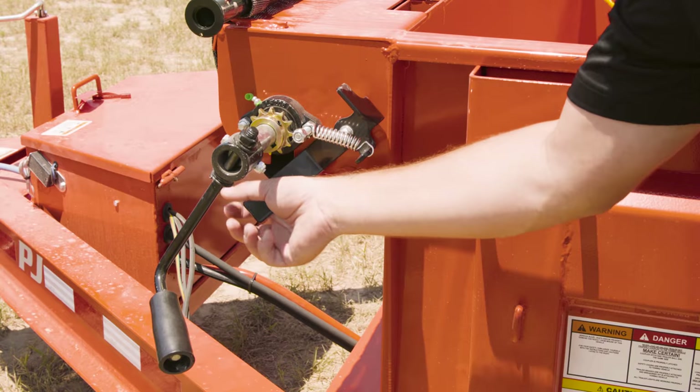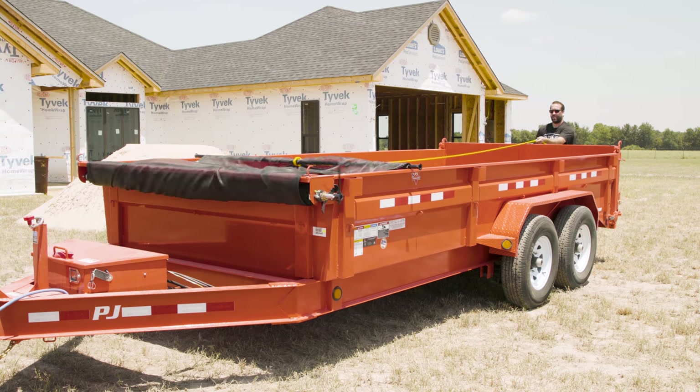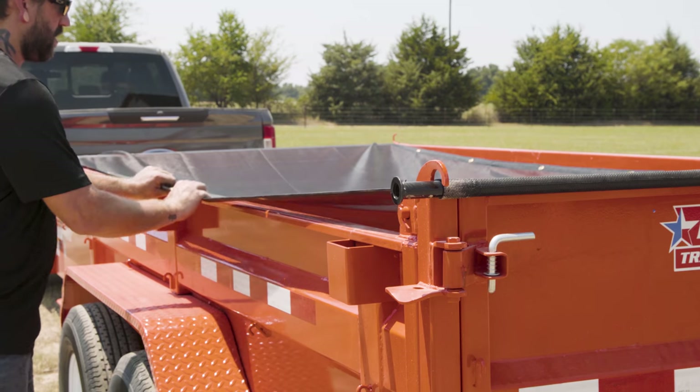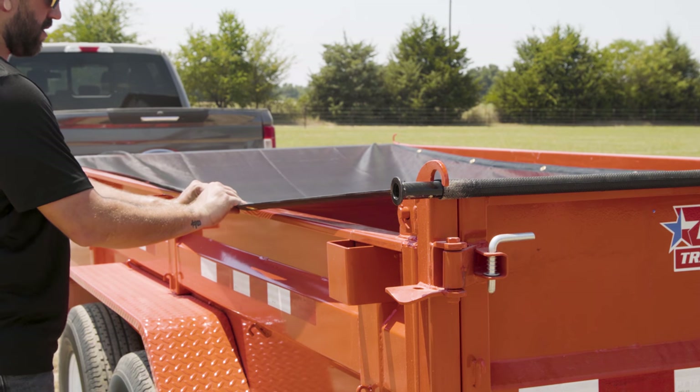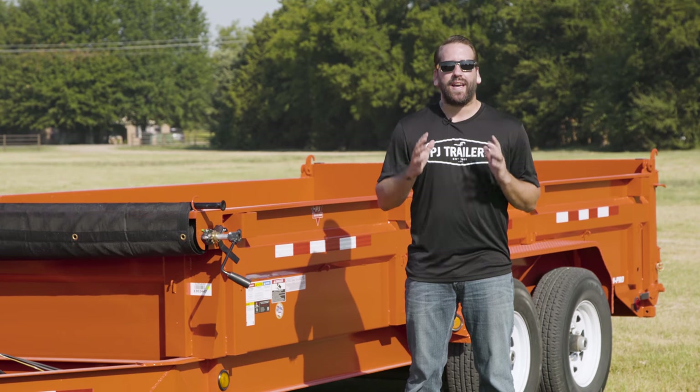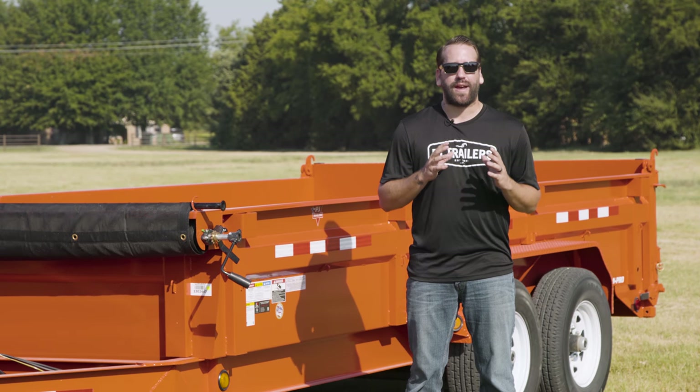Then simply release the crank ratchet and extend the tarp to fully cover the load. The mesh material that our tarps are made of can stretch slightly to accommodate a load that extends over the top of the dump trailer. Just be sure that the material that extends past the sides is bunched in the center of the trailer rather than over the edges.